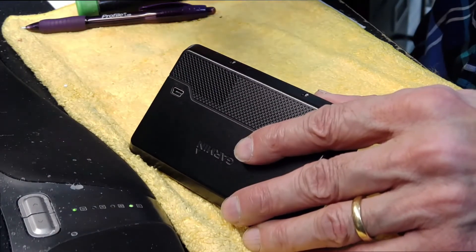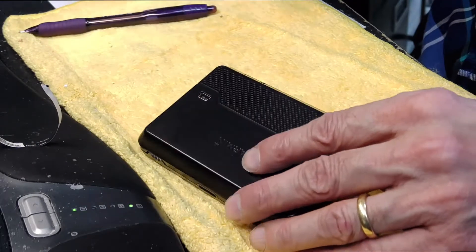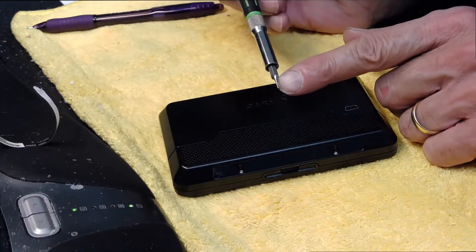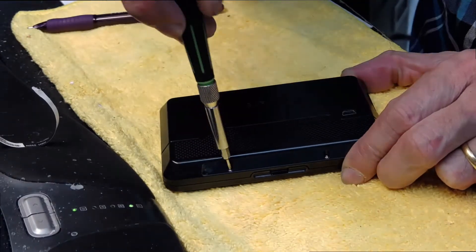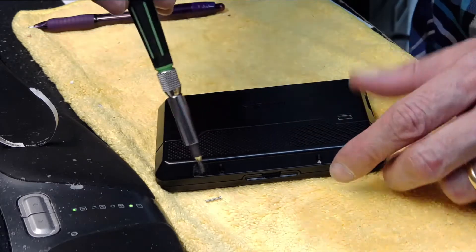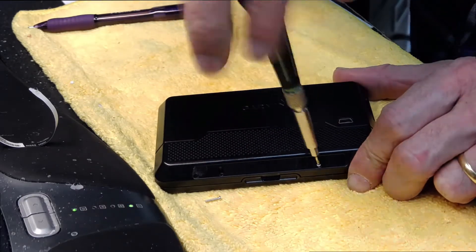Then you take a screwdriver — it has to be a star-shaped screwdriver — and open these screws. Make sure you don't lose the screws.